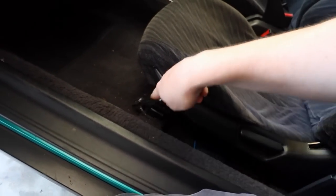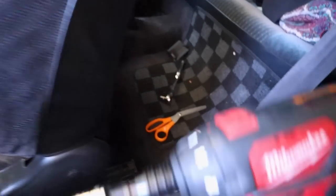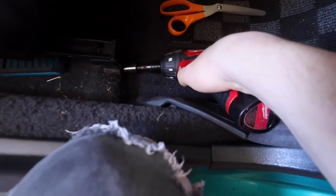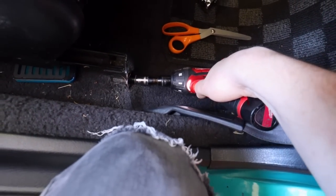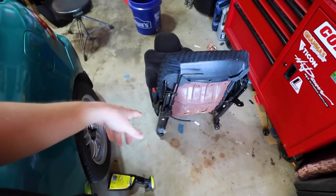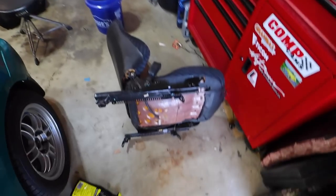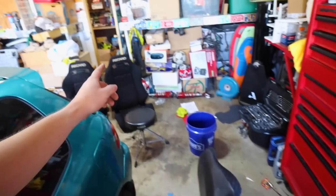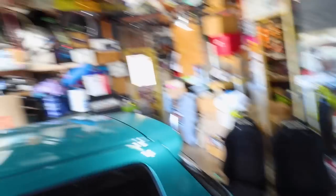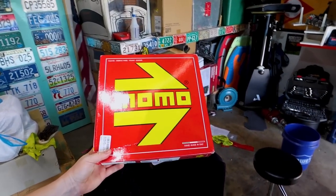We've got a couple of 12mm bolts — four of them holding the Del Sol seat on. I got the seat out and now I've got to take off the mounting brackets to see if they'll fit on the Recaros. I have doubts but we've got to try. Long story short — those seat brackets do not work on those seats, so we'll continue when I get the new ones.